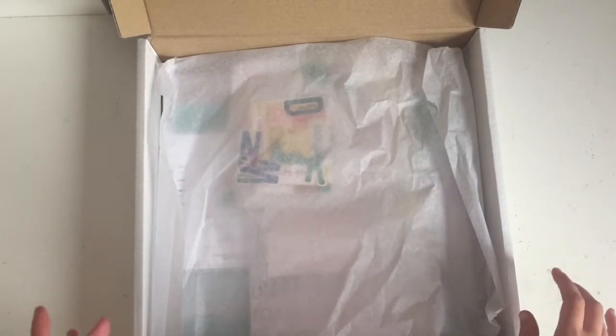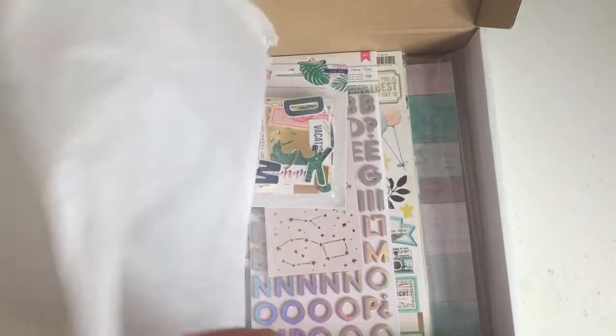Hi guys, so today I've got a couple of hauls to share with you. The first is from Hey Little Magpie and the other one is from Hobbycraft. My order from Hey Little Magpie includes some of the brand new art collections. As soon as they were on their website I placed my order, so this is what I got.